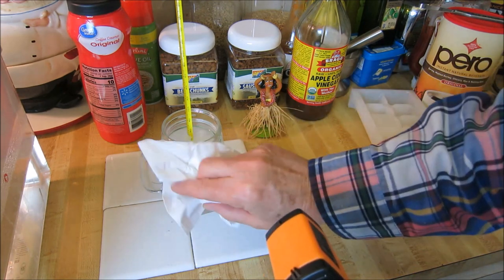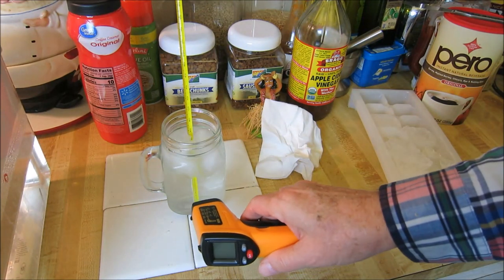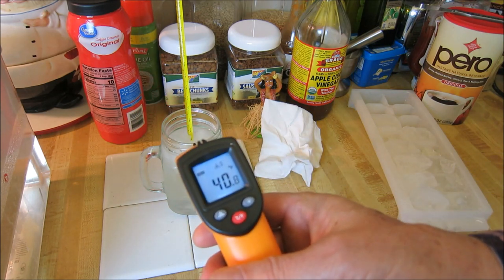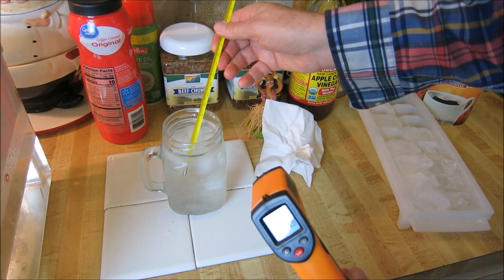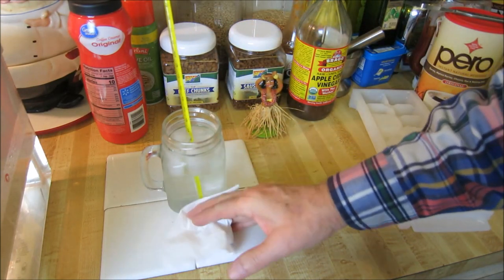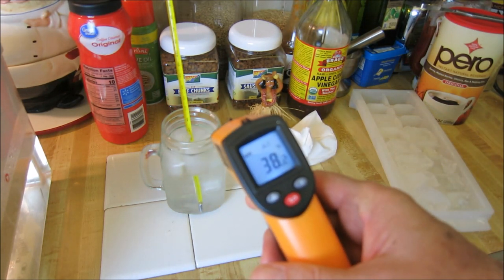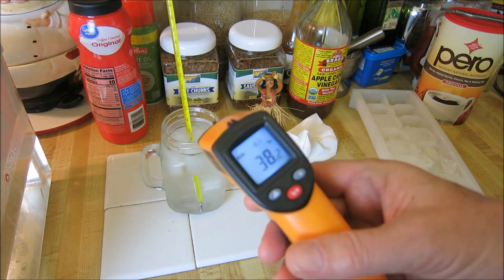Let's take this condensation off here. I'm getting about 39 degrees in the water. I've got 40.8. I've got 39 — let me do another reading. Okay, 38.2. That's about what I have in the thermometer.